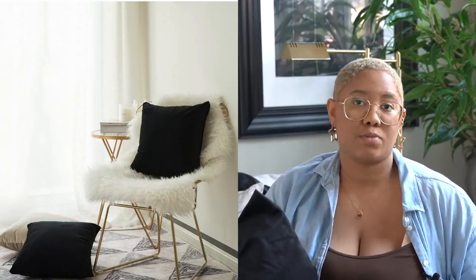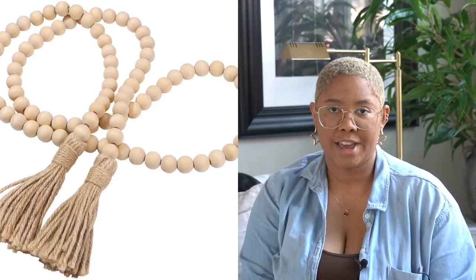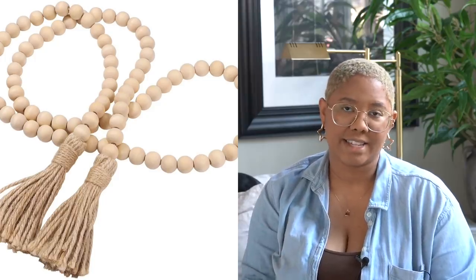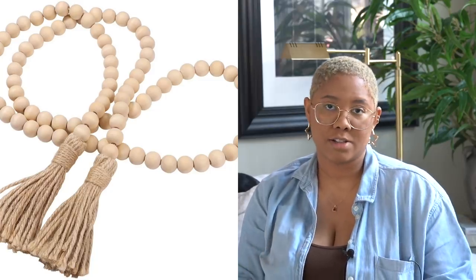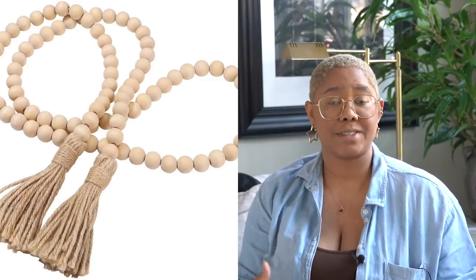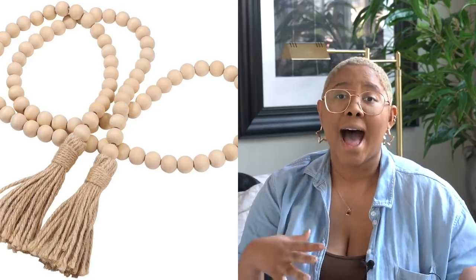The next item is $12 and it is this wood garland. Garland is really in right now across different design styles. It's only $12 so it's not the longest garland in the world, but you can use garland to jazz up your surfaces. I have a decorative garland that I just spray painted on my coffee table to add a little texture. You can put these in bowls, on decorative plates, or even stacked on top of books.